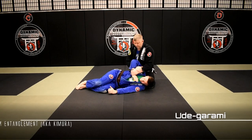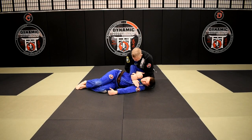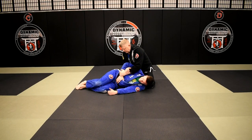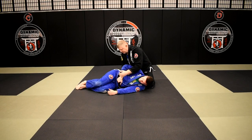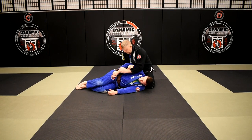So it looks like I'm setting up a Kimura. Maybe I'm going to step over and go for a Kimura. But what will sometimes happen is the guy will try to protect his arm by walking onto his belt, grabbing his hip, grabbing his pants, something like that. He's trying to keep me from popping that arm up and over.